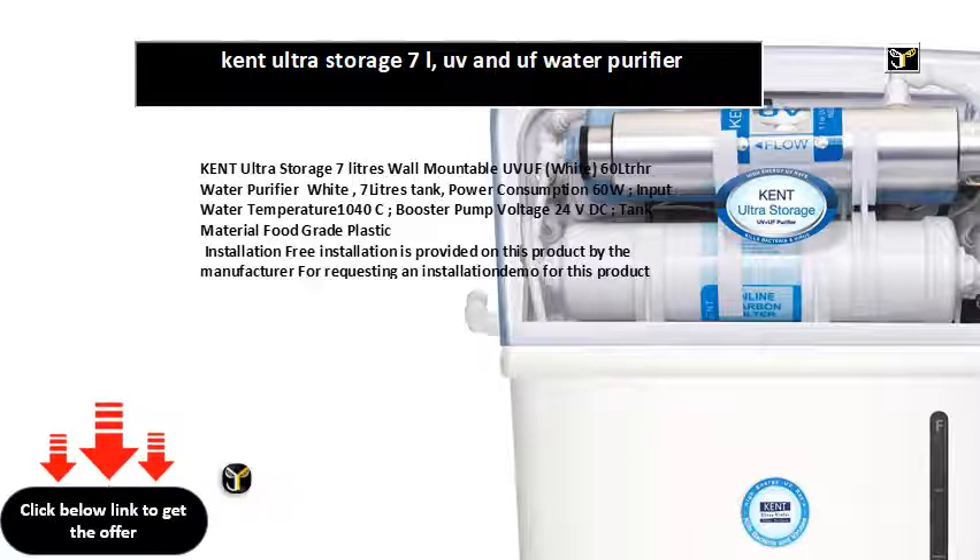Kent Ultra Storage employs double purification that works first by UV, followed by hollow fiber UF membrane to completely filter out dead bacteria, viruses, and cysts.